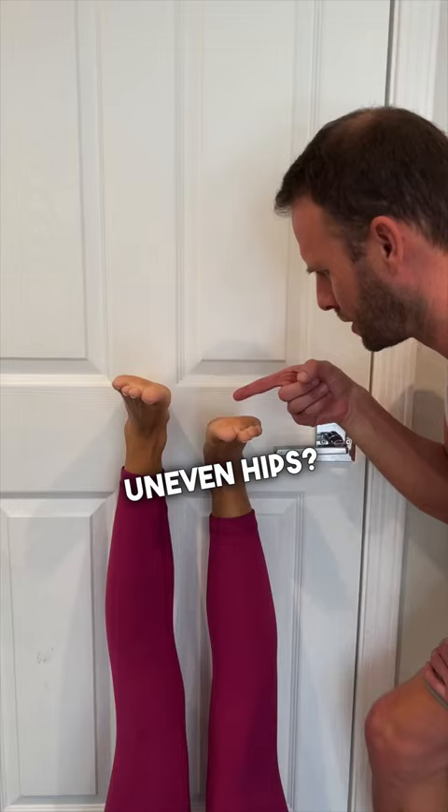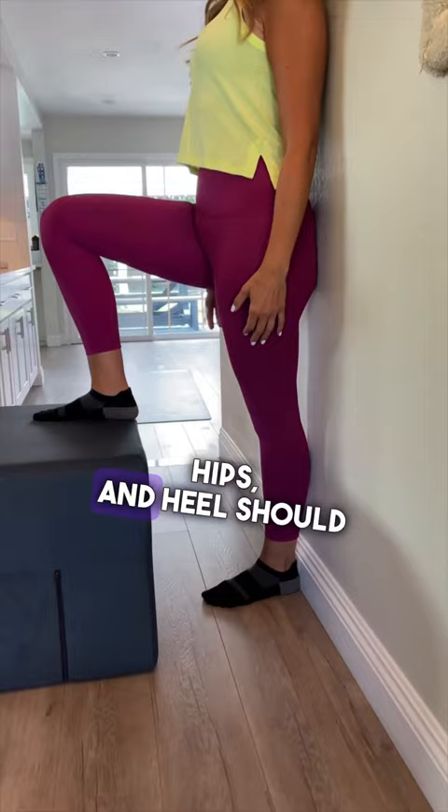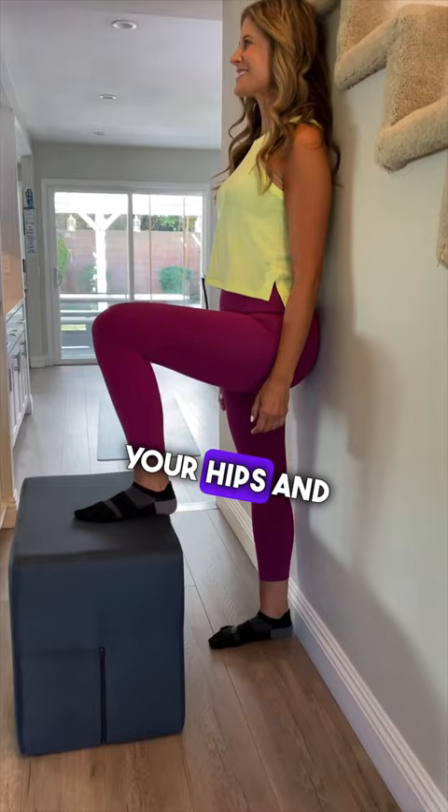First, place your back against the wall, lifting your leg up 90 degrees. Your head, upper back, hips, and heel should be in contact with the wall. Hold this position for up to three minutes on each side to stabilize and balance your hips and pelvis and activate your glute.